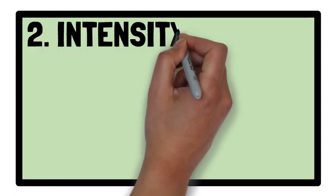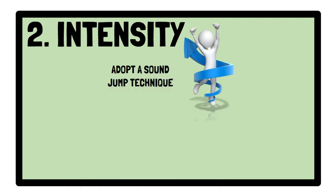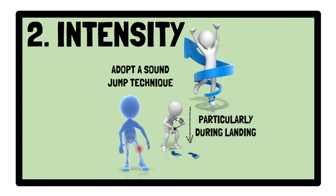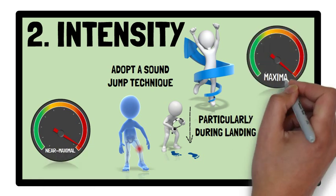In terms of intensity, as long as a sound jump technique is adopted — particularly during landing, as this poses a greater risk of injury in comparison to take-off — jumps should be performed using near-maximal or maximal effort.